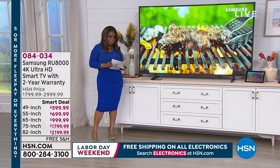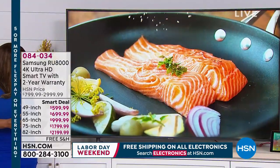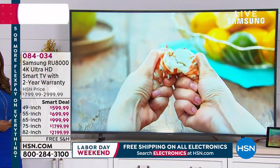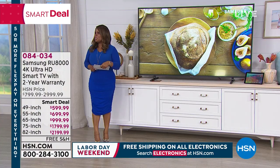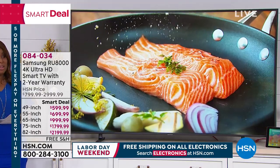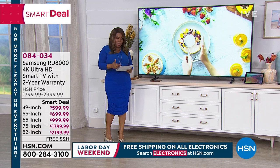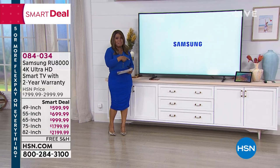Speaking of a smart deal, we are offering an incredible television. You can choose from the 49-inch all the way to an 82-inch. It's a Samsung TV with a two-year warranty. They're smart TVs, on sale and on FlexPay. We're coming back with more after this.